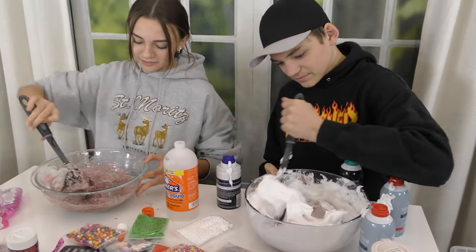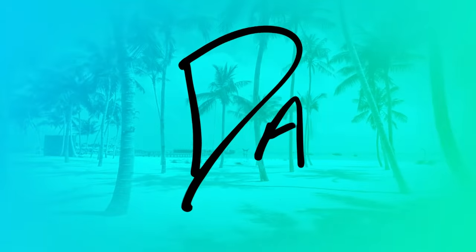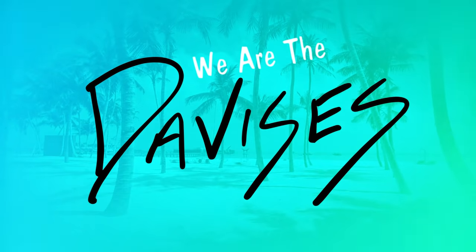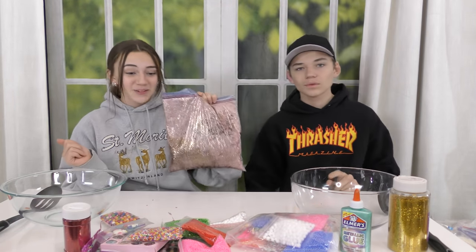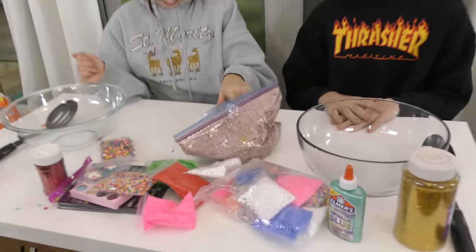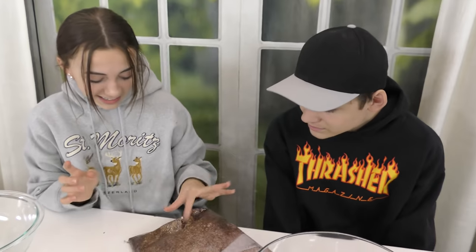The only thing that I like about shaving foam is that it smells good. Want some? Nope. Mom made me do this — I'm adding half the bottle. Half? Hey guys, it's Kayla. Hey Tyler. And today we are going to be seeing who can fix this year-old slime.